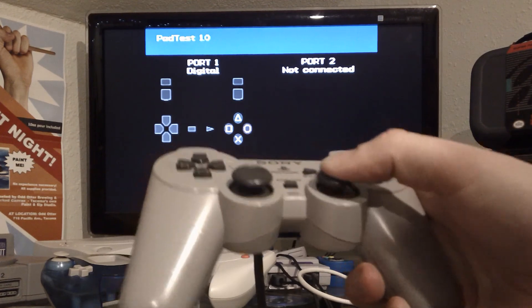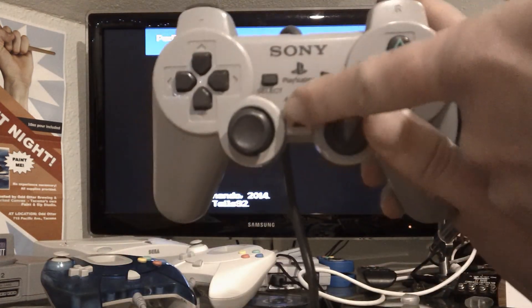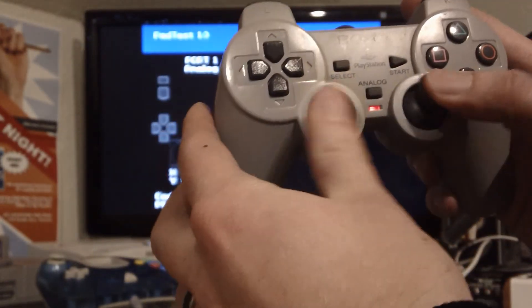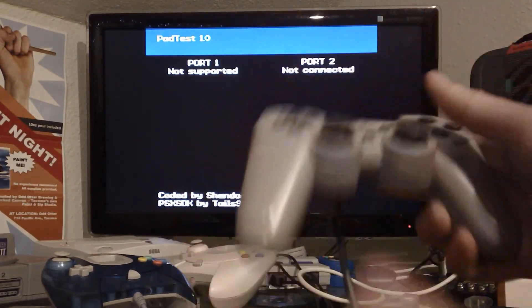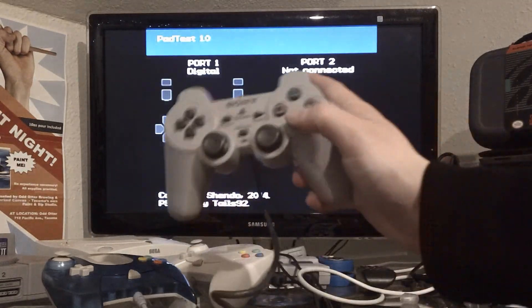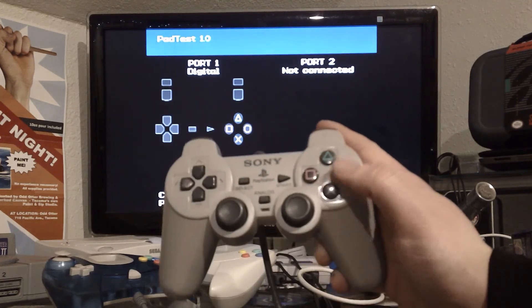These are actually concave — both of these. The dual analog, if you press it once, it turns red. There you go. Press it again and it turns green — not supported. But as you can tell, it could light up as you press them.